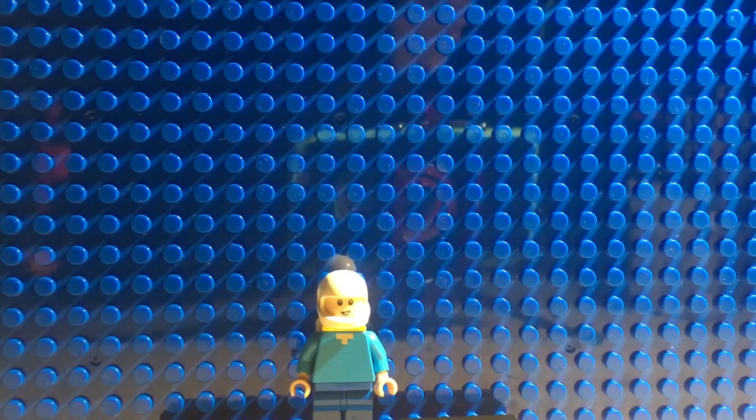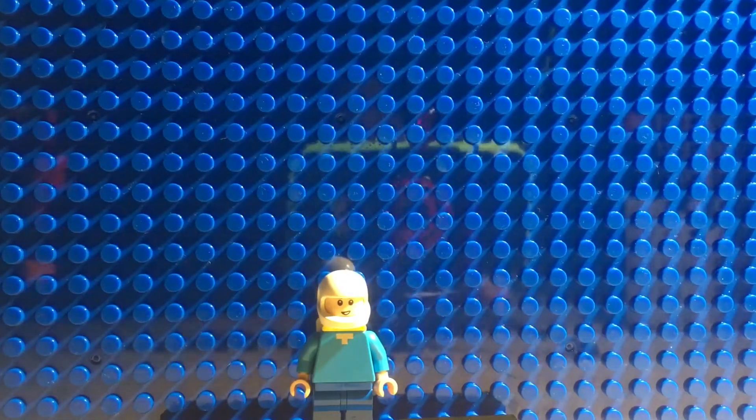Welcome back to a new video on the channel, and today we're making a custom Finn from Adventure Time.